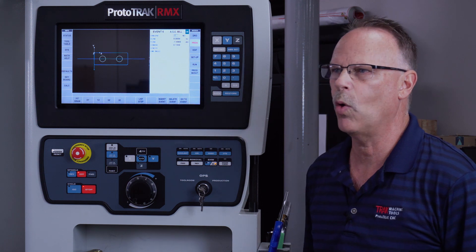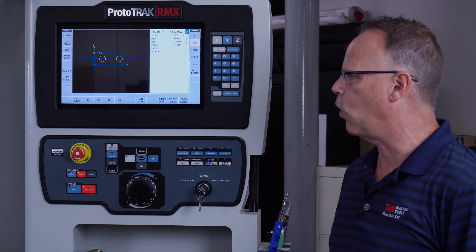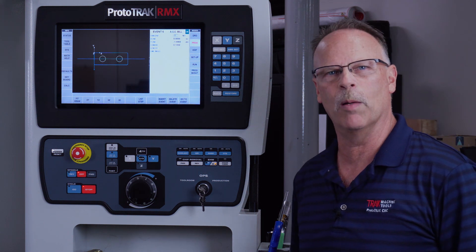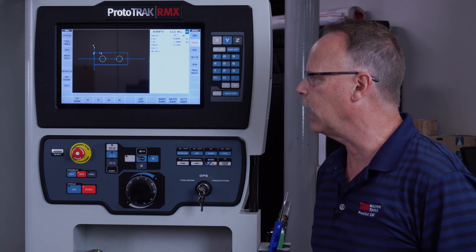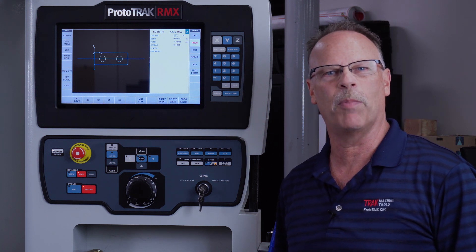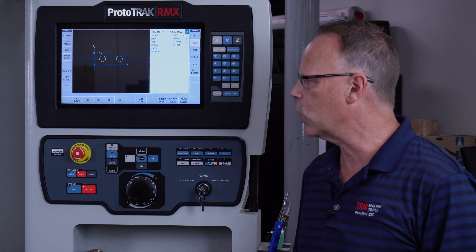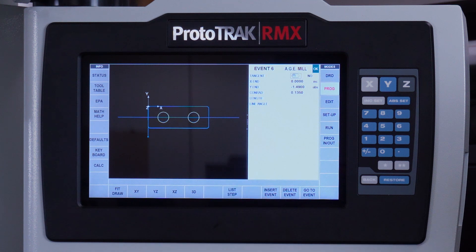I do all the tool changes myself and all that. I can also go around, take the same program, add the tools into the ATC, and then just push and play and let it make production parts. So I've got a small block of aluminum in my first vice, I've already got my zeros set up, and we're going to drill a couple of holes, make some small pockets, and clean the part up.